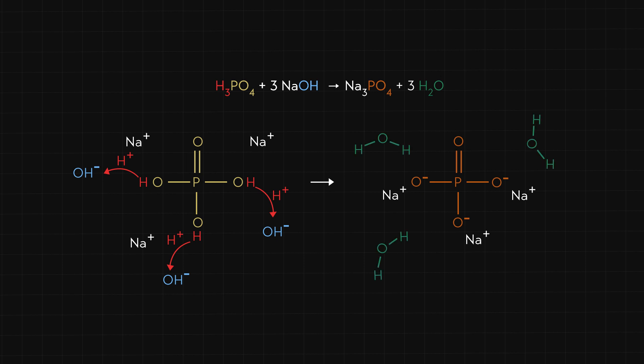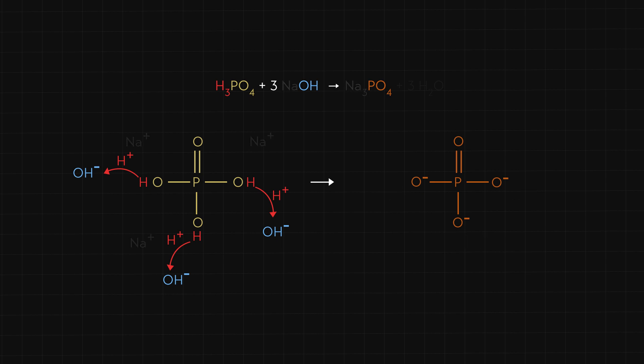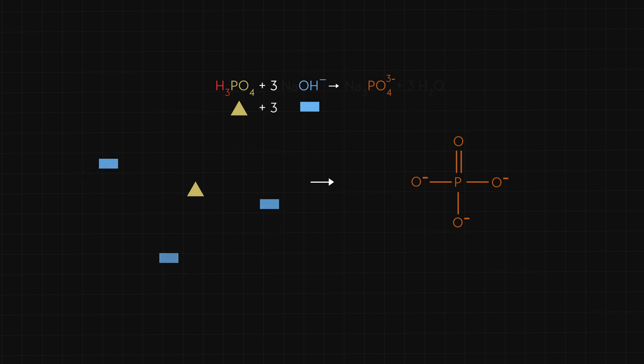Let's simplify this a bit to make it easier to see what is happening. Although the reaction produces water, this is an aqueous solution and we aren't showing the huge number of water molecules already in the solution, so we won't show the water molecules formed from the reaction. The sodium ions are important for keeping the solution electrically neutral, but they don't directly participate in the reaction. For this reason, they're often called spectator ions — like spectators at a sports game, just watching the action from the sidelines. This focuses our attention on the reacting species. We can use a particulate representation to make this even easier to visualize, replacing the reacting species with symbols.